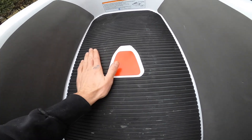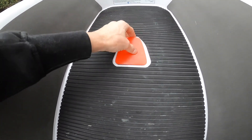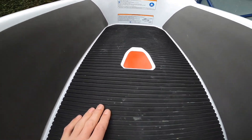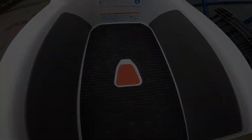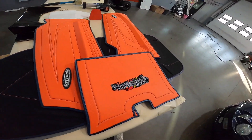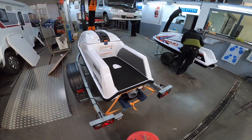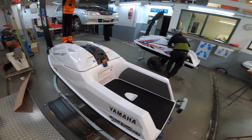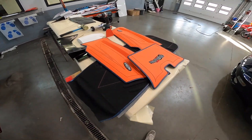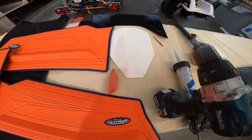When we put our Jet Trim matkit over that it's gonna be flush and no longer have this whole hole — way better. Today we have the installing of our new Jet Trim matkit for the brand new Yamaha 1050. I'll walk you guys through on how to install the mats so you can see the finished product.